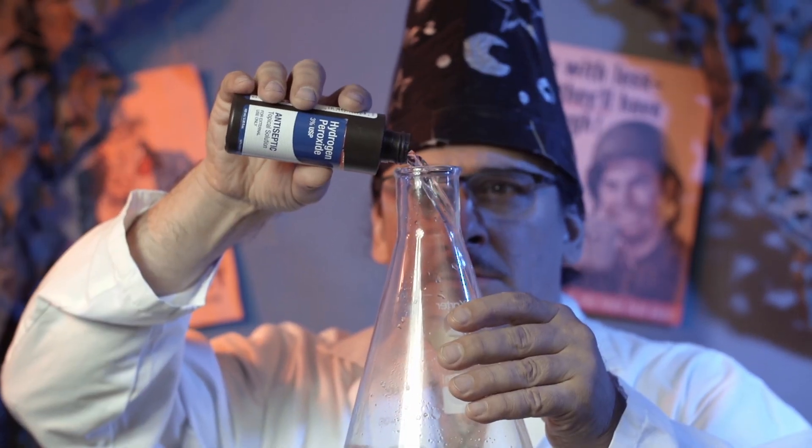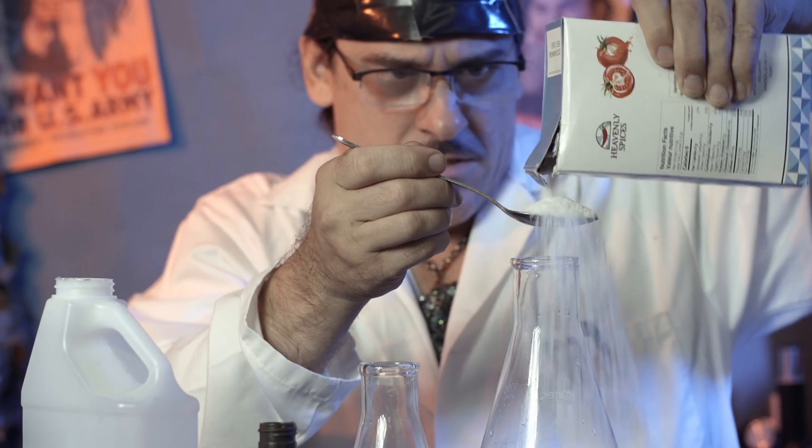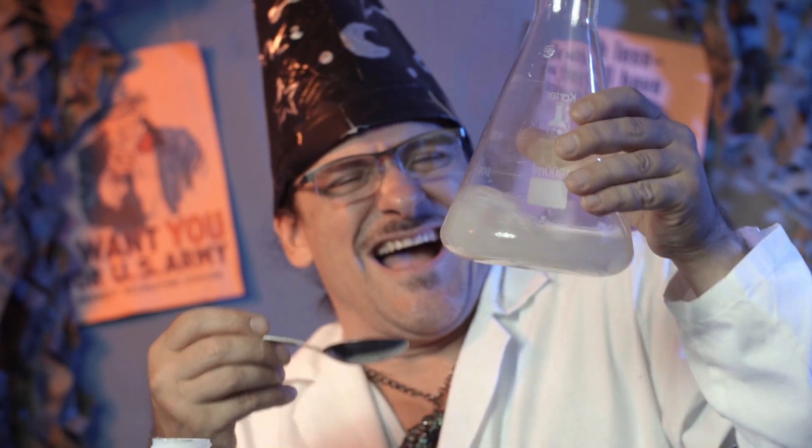This is all stuff you can get from the grocery store. Take some regular white vinegar, some hydrogen peroxide, a teaspoon of table salt, mix it all up, and voila!